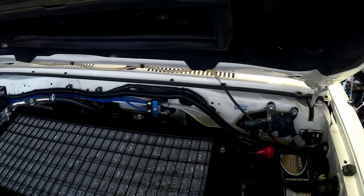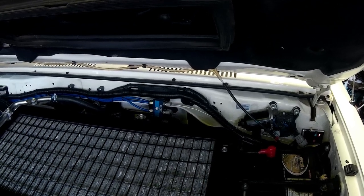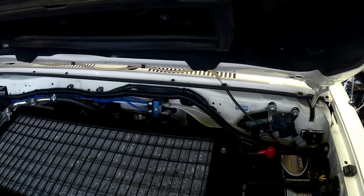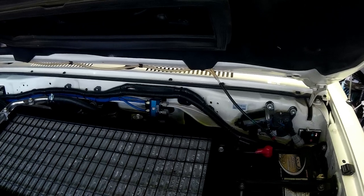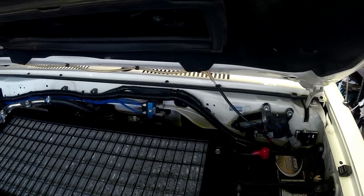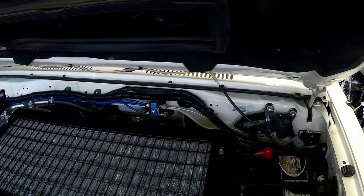The factory breather for the transfer case is connected to the gearbox, and the breather from there goes to the front of the bell housing. It's really difficult to get to — you'd have to take the floor gearbox boot and cover off to access it. I did it when the clutch was replaced some time ago.